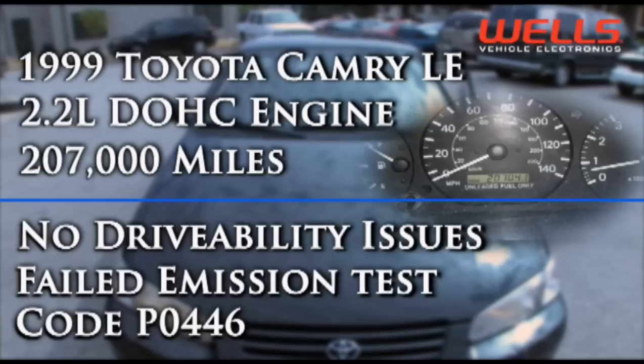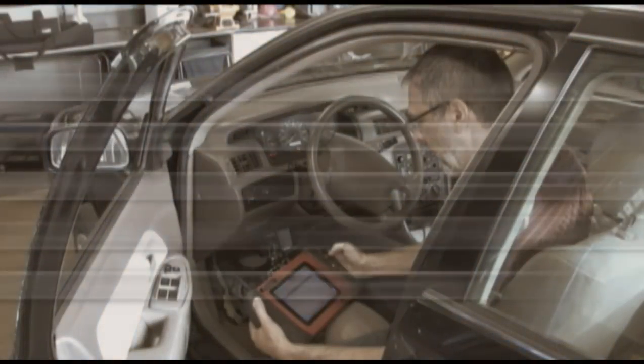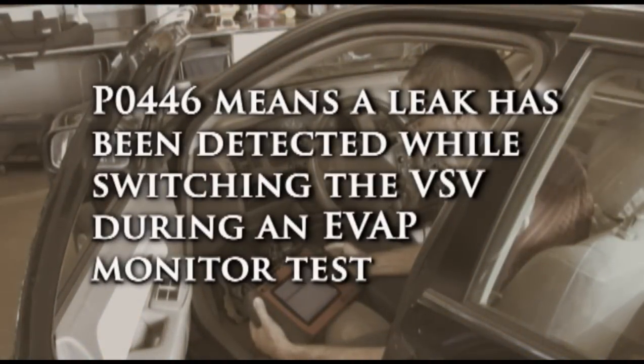P0446 means the computer has detected a leak when the vacuum switching valve, or VSV, has switched to the canister during an EVAP monitor test. This could mean a problem in the canister, VSV, vacuum hoses, wiring, or the PCM.